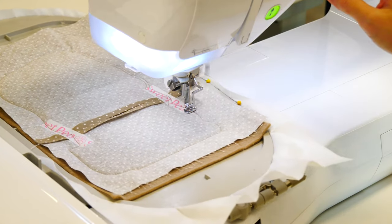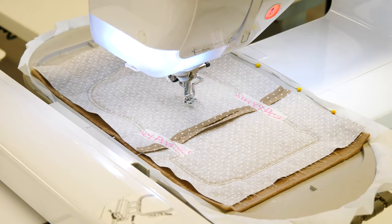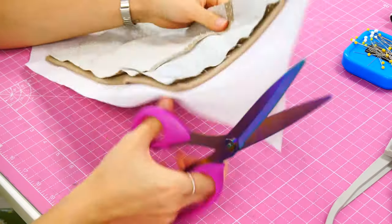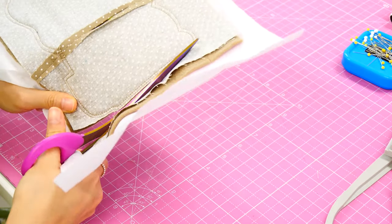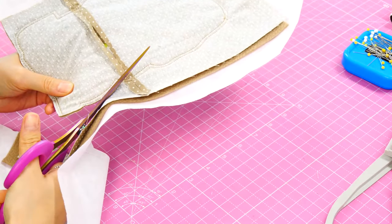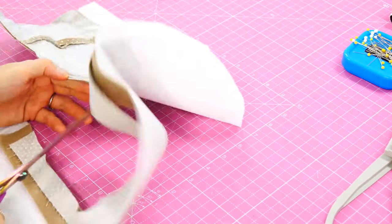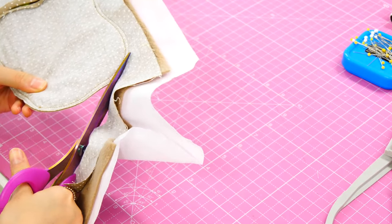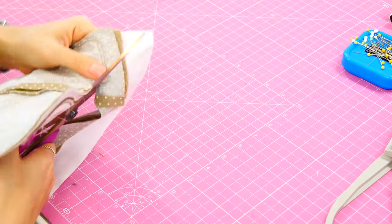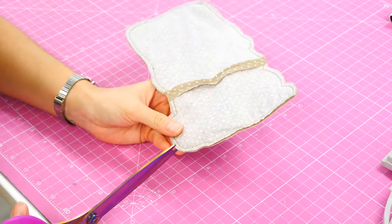We'll do our final row of stitching just inside the external line — the external line will end up being a cutting line. Let's take our pins out, take our washi tape off that seam, and then trim just to the outside line of our perimeter. Because we've got all these curves and these inies and outies, we need to cut with a fairly close margin — about a shy quarter of an inch — so those curves turn out nicely. Then we need to clip our curves.